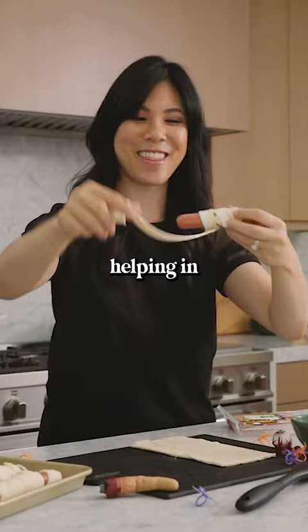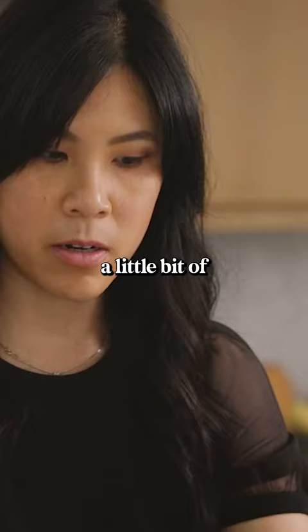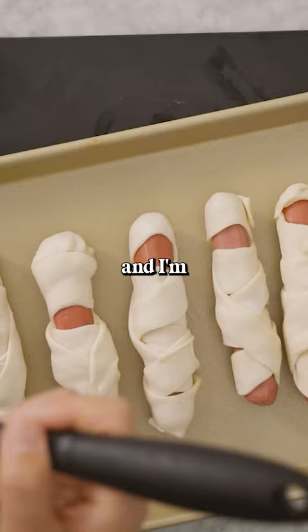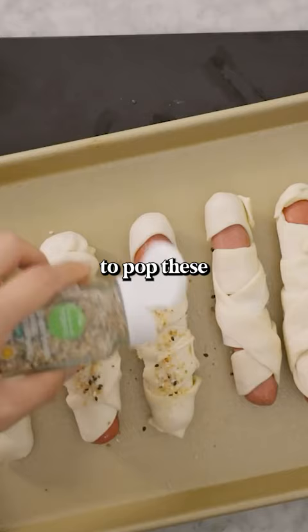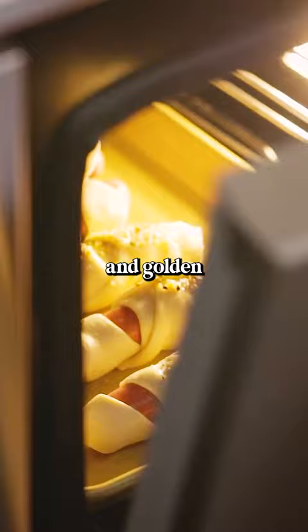I like adding a little flair to it. I have a little bit of melted butter and I'm just gonna brush a few and then sprinkle on some everything bagel seasoning. Then we're gonna pop these in the oven at 425 degrees for about 10 minutes or until they're puffy and golden brown.